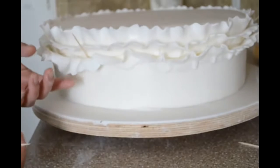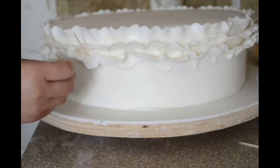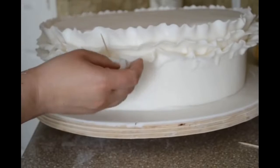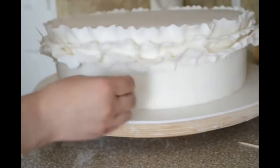In some places my ruffle is not how I want it — it is like hanging. So I am using a toothpick to hold it until it is going to dry. And where I do not like how it looks, I just go over and pinch it a little to give it more ruffle.